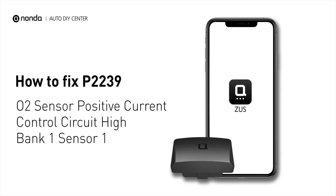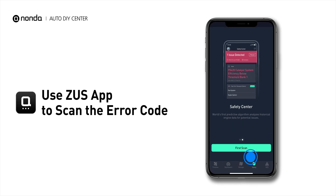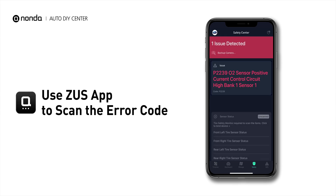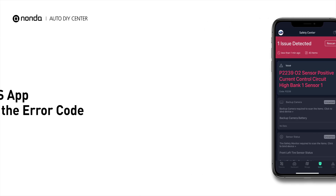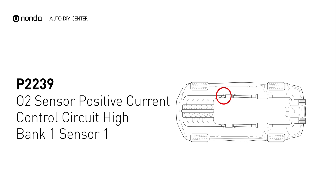If you are getting a P2239 error code, this video is going to show you one practical solution to fix the error code at home. Use the Zeus app to scan your vehicle and see the error code P2239. It means that the powertrain control module has detected a positive current discrepancy in the upstream oxygen sensor for engine bank number one.